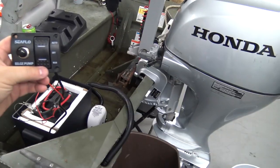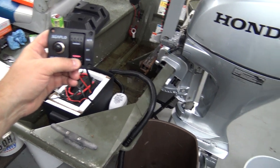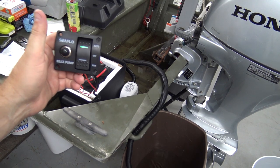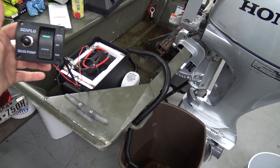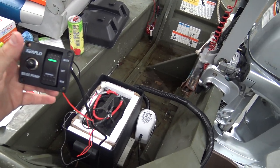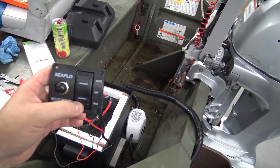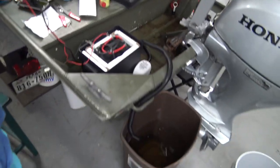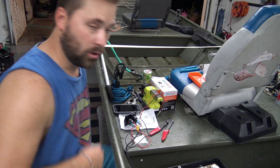To use the manual switch you have to hold it down — you can hear it working. You can see the water flowing. When you let off the manual it goes to auto; you just leave it clicked on and when it feels the float go high enough it activates. You can just leave the auto on while you're cruising around and not think about it.